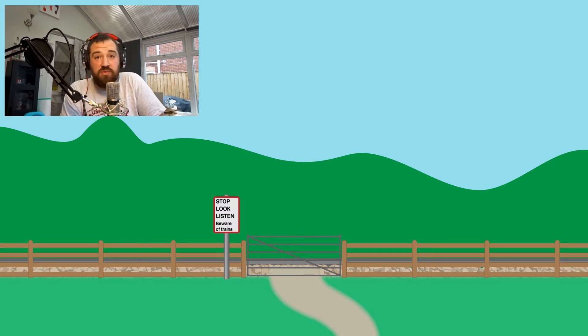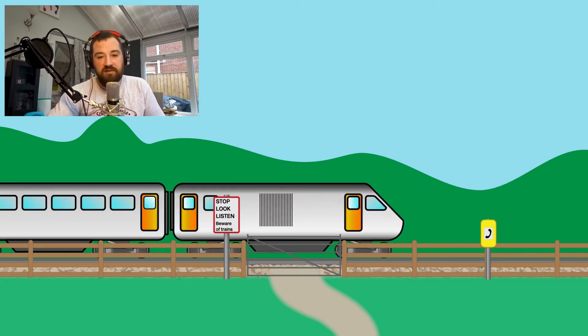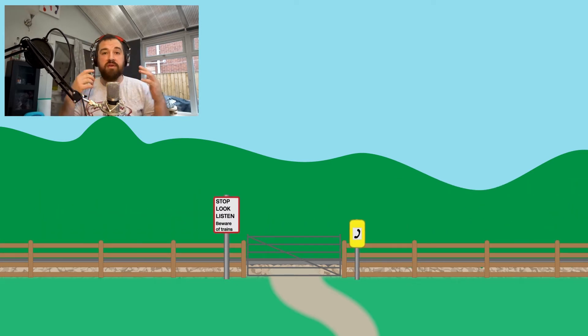Pedestrians at user-worked crossings can look left and right and that gives them enough of a guide as to whether or not it's safe to cross. But if you are taking 30 unruly sheep over there or a combine harvester with a trailer, it could take a little bit more time than that to get over the line. So it's time for us to stick another safety feature in there: the telephone. If you want to cross with one of those slower pieces of equipment or a slower group of animals, you need to phone up the signaller and make sure it is actually safe for you to cross. You ring him and he will tell you whether or not it's safe.